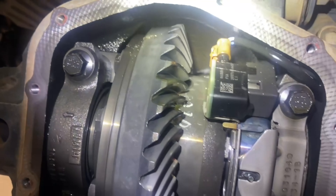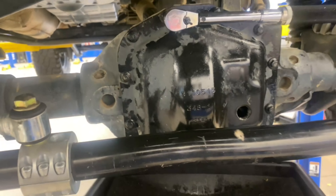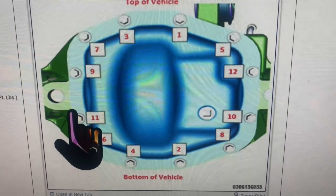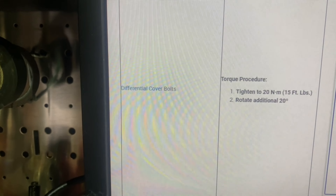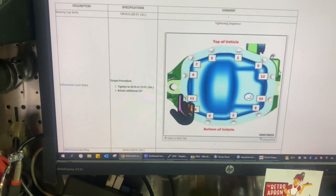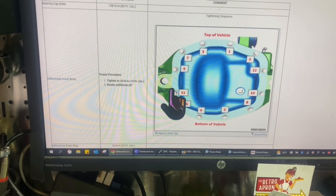It has a gasket. Now we're going back together — I put the metal gasket back on, then the cover, and loosely put all the bolts on. The torque sequence is one through six. We're torquing down to 15 foot-pounds, which is 20 Newton-meters, and then rotating an additional 20 degrees.